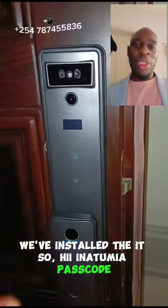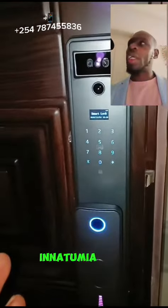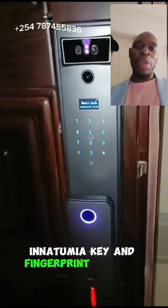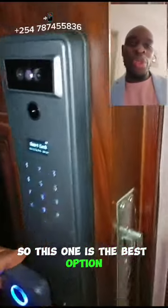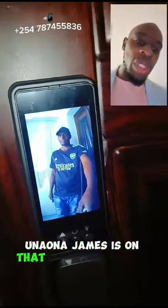So here you have a password, facial recognition, card, key, fingerprint, and Wi-Fi. So it uses six options. So this one is the best option. And then here it also has a camera.